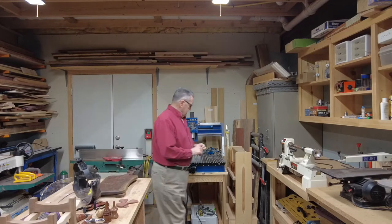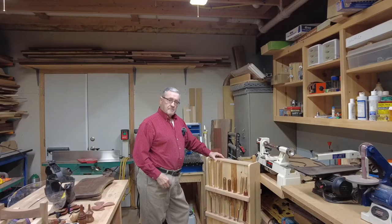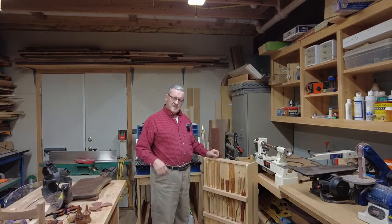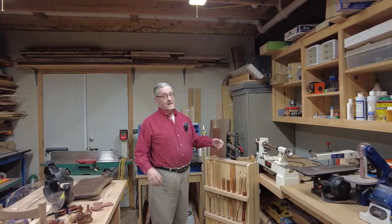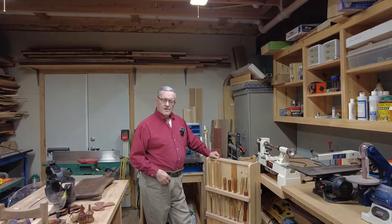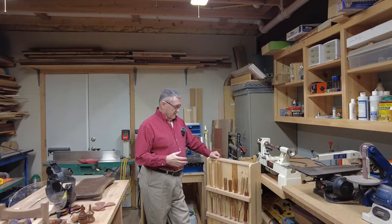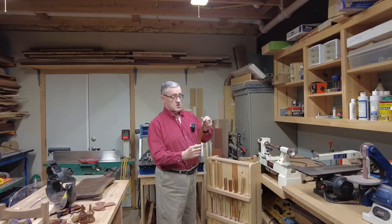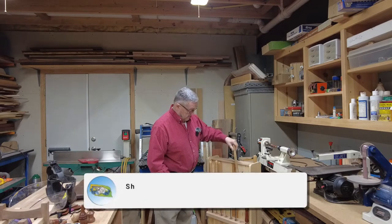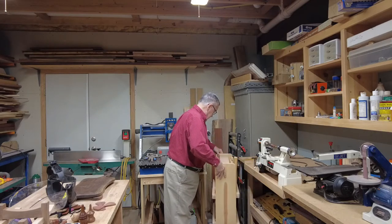A couple months ago I made a stand for all my turning lathe chisels. I have a place for 16 chisels — I just never got rid of any of the old ones as I progressed building my tools up over the years. Now with the new carbide blades, I have a little radius square and a round carbide. I still want to get a pointed one. The stand is on casters so I can slide it in and out.